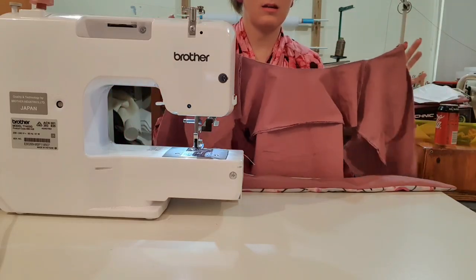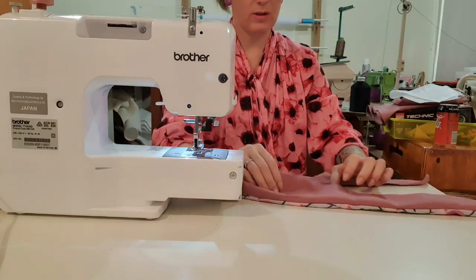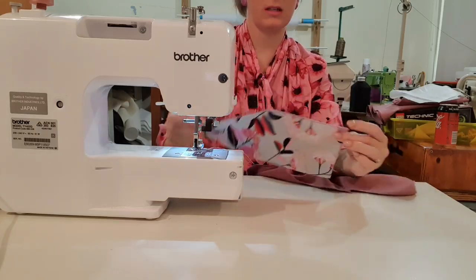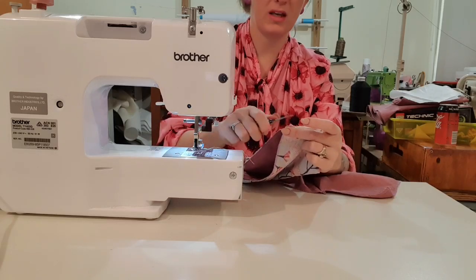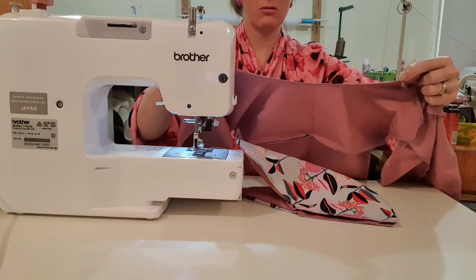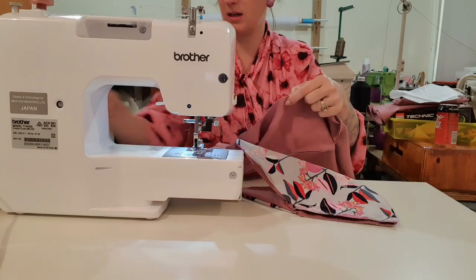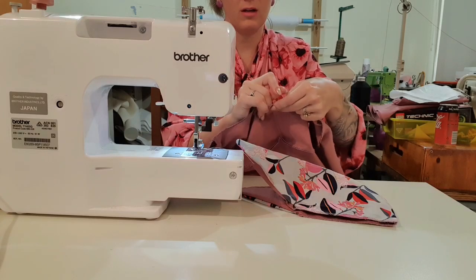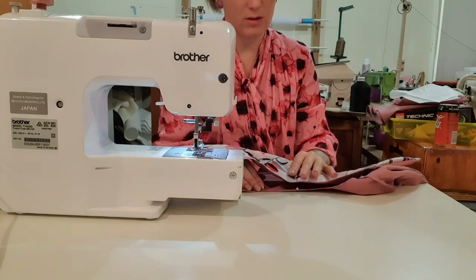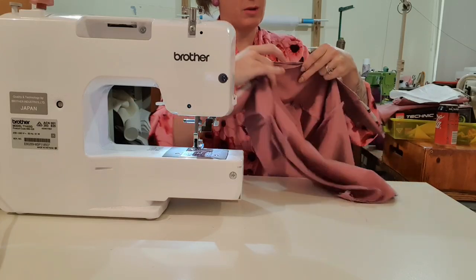Now we're going to take everything we've stitched so far and find the center of the collar by putting the points together, pinching, and clipping it. Then I'm going to go from shoulder seam to shoulder seam, fold in half, and I've already got a crease there. We're going to match them up — I want the collar to sit like this. From the center I'll work my way out and pin the collar in place.